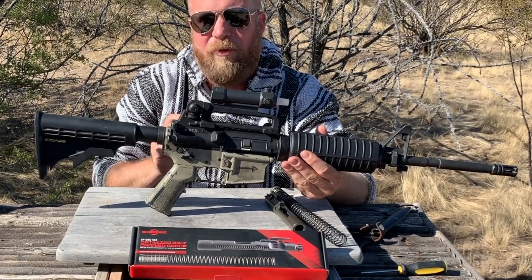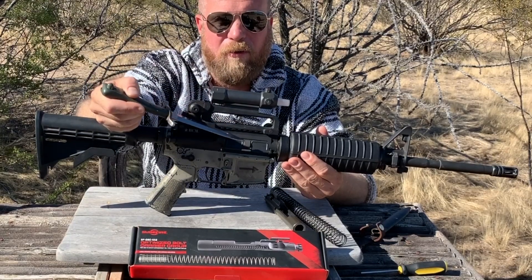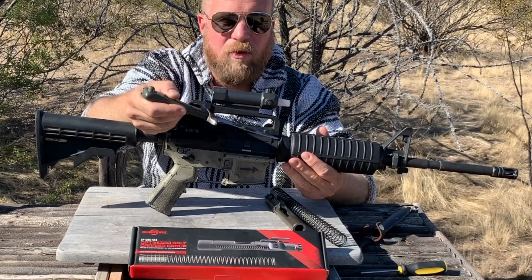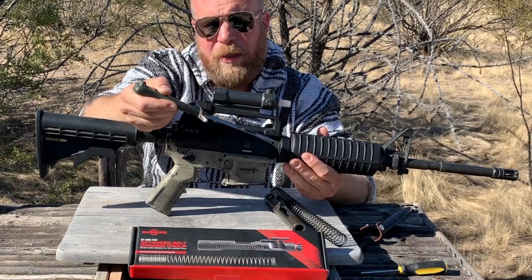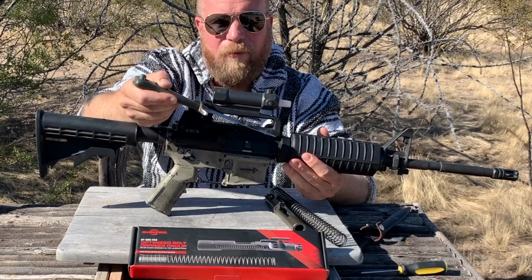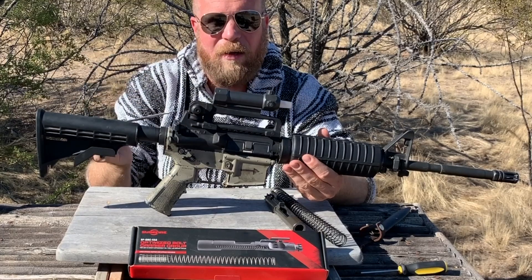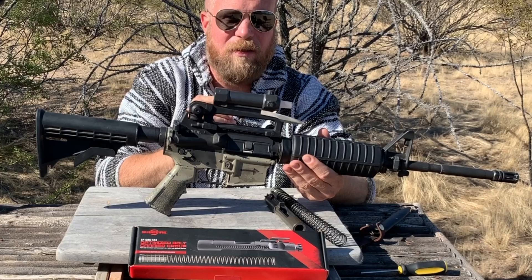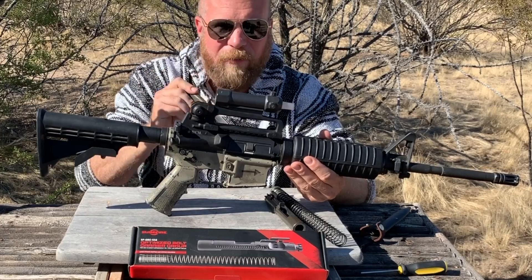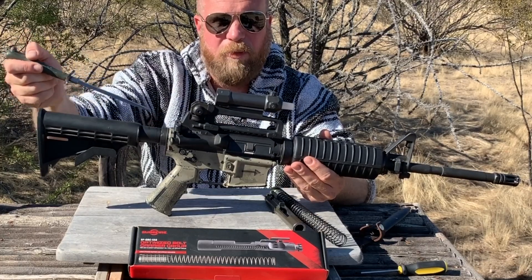.556 is a very high-pressure cartridge, and if the bolt carrier group tries to open up too soon, you're going to try to extract a cartridge that's still under pressure, and you'll end up either tearing the case rim or leaving the cartridge case stuck in the chamber. This is something we know does happen in shorter barrel AR-15 variants, because the original 20-inch gas system was designed around those pressure curves and the mass of the bolt carrier group, the buffer, and the spring.